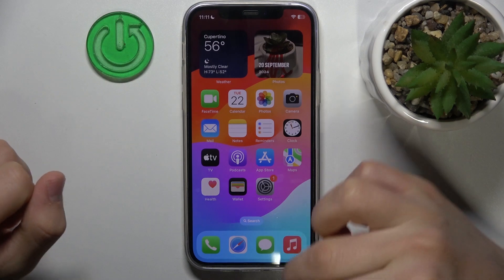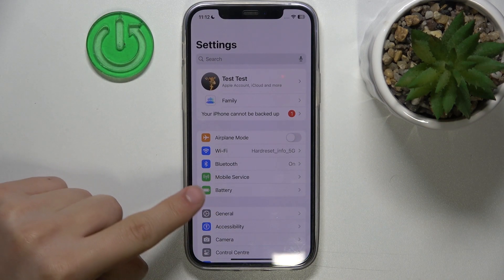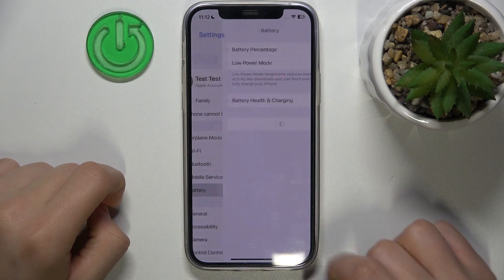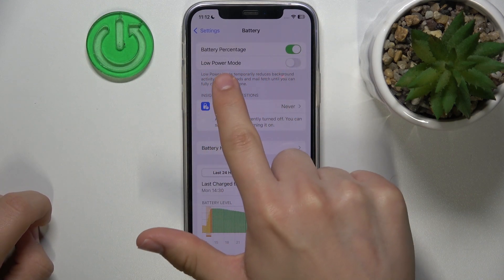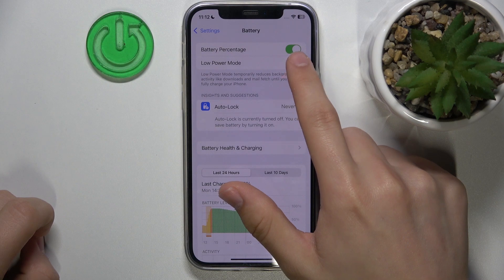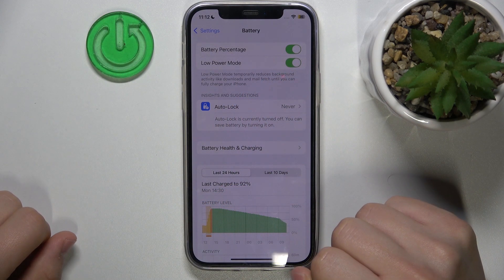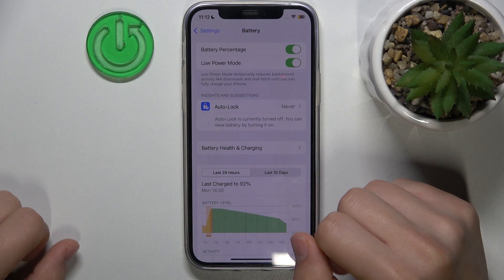I already have my iPhone in hand and all I'm going to do is click into the settings and go to the battery tab. Click on it and the second option is low power mode. It's saving you a lot of energy, so all you need to do is click on it to turn it on and enjoy your power saving mode.